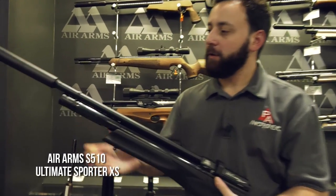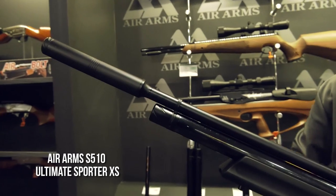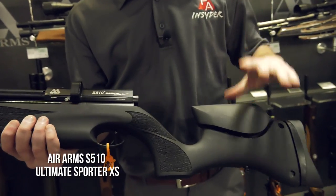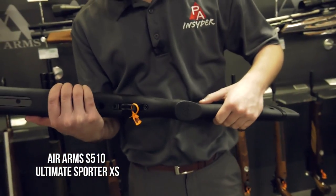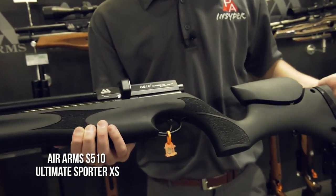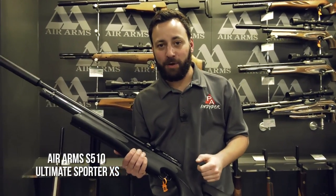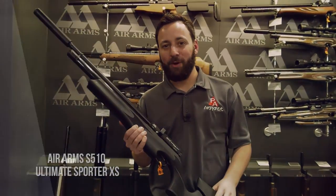The gun features a fixed suppressor at the muzzle end, connected to a full-length shroud system, and it sits in a beautiful Minelli Ultimate Sporter stock. This one's the black soft touch, so you get the adjustable cheek piece, the rail underneath, and that awesome soft touch feel. It's also going to be available in laminate, probably walnut, maybe beech — we'll see. This one I have to get my hands on in 2018 — stay tuned with the Insider.